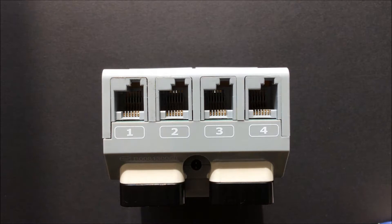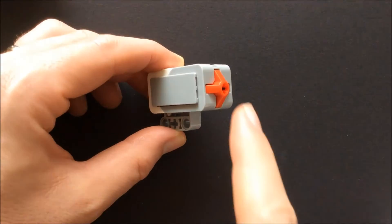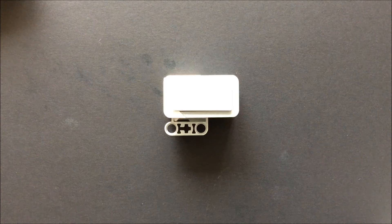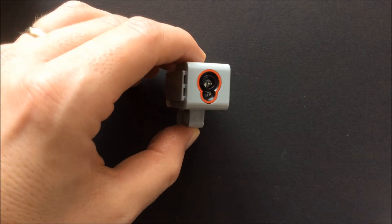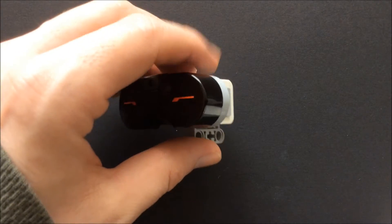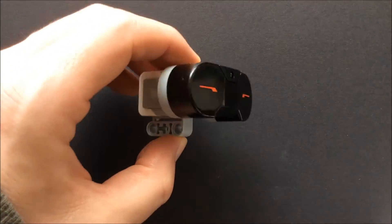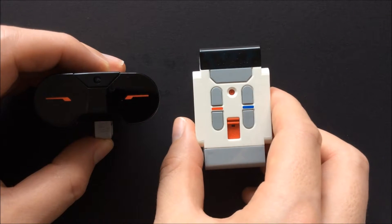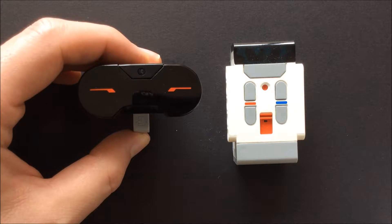There are four inputs labeled 1, 2, 3, and 4 for connecting sensors. The 31313 set comes with one touch sensor, which is a button that can be pressed — for example if it bumps into something. It also comes with a color sensor, which can be used to detect changes in color or light intensity. The infrared sensor can be used to measure the distance from an object, and can also be used in conjunction with the infrared remote and beacon that comes with the set to control the robot remotely or detect the infrared beacon. Other sensors are available separately or as part of the education core set, including the gyroscopic sensor and the ultrasonic sensor.